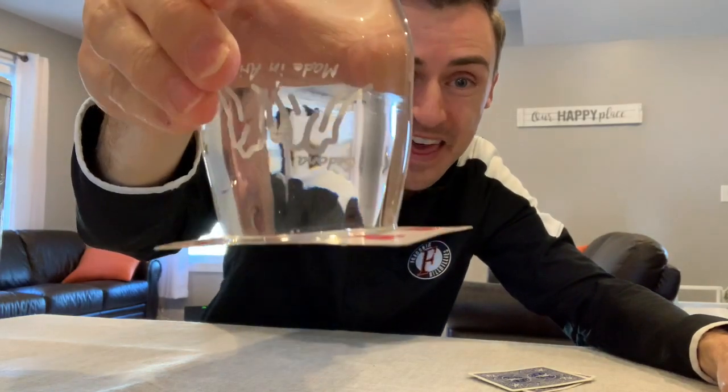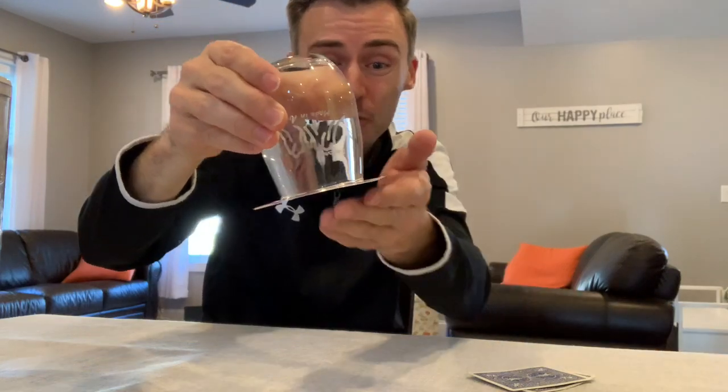Do you see that? The playing card holds that water in place. Isn't that wild? I want you to try this at home today. Share pictures and videos of the moment you remove your hand from that card. It's a really cool air pressure experiment. What are you waiting for? Give it a try and share your videos and pictures.